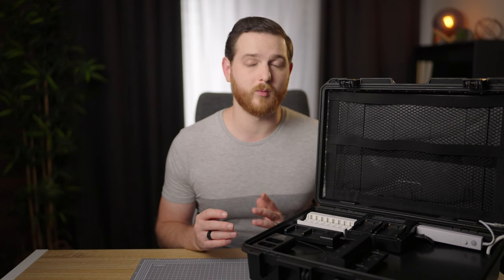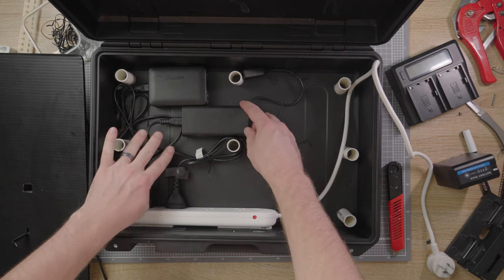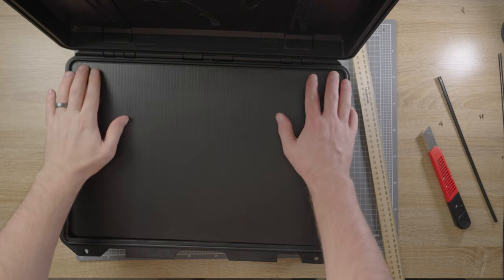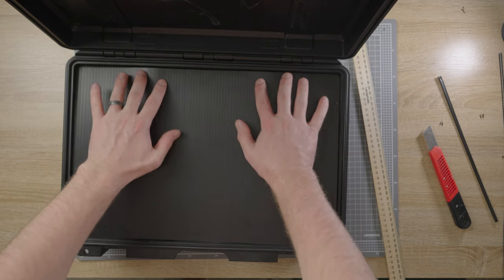I also decided that I didn't want to be able to charge anything while the case was closed. Charging batteries generates heat and I didn't want to trap all that inside. All of the cable mess and power board are mounted under this piece of core flute, which is plastic and non-flammable, and it's cut perfectly to size so that it holds itself in with friction but can still be removed if anything needs to be changed.